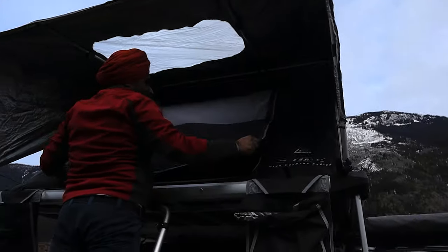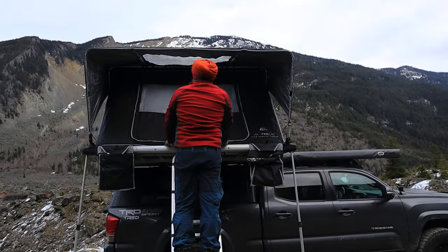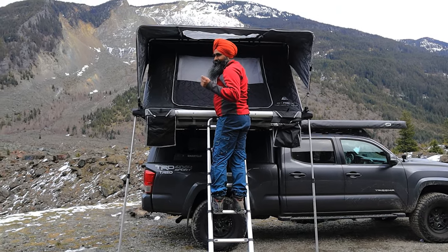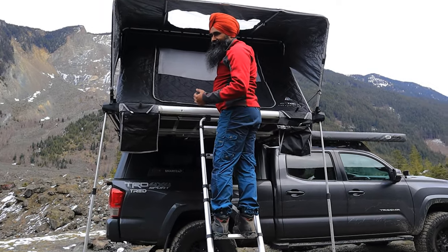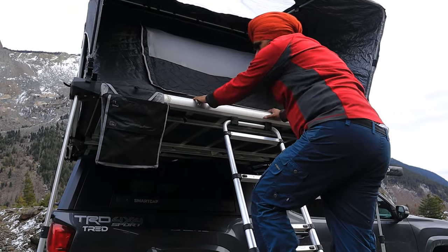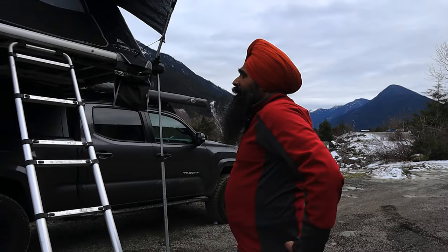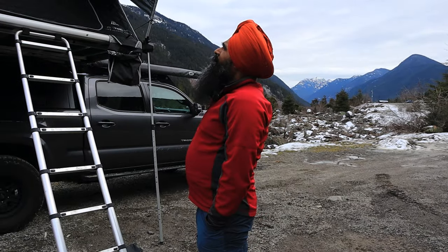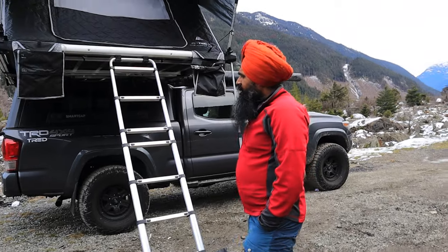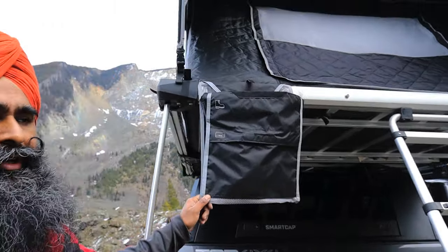The front entrance looks really good. Let's walk around and then I'll show you some features I love about this tent for practical rooftop camping. Whoever designed this tent put a lot of thought into the practical use of it while out in the backcountry.